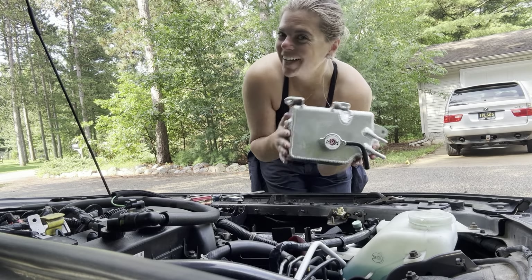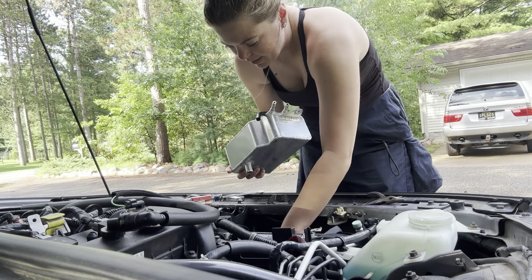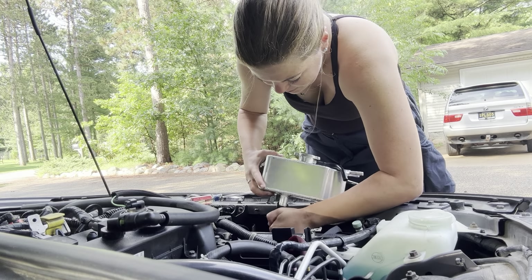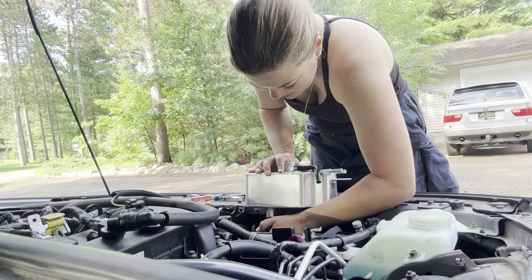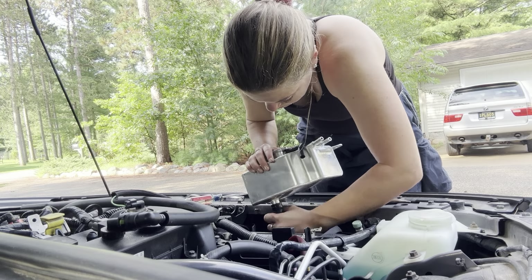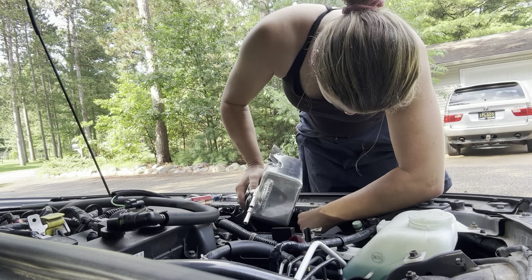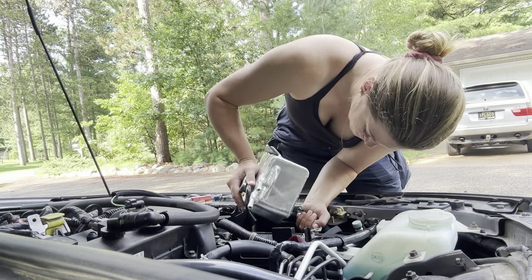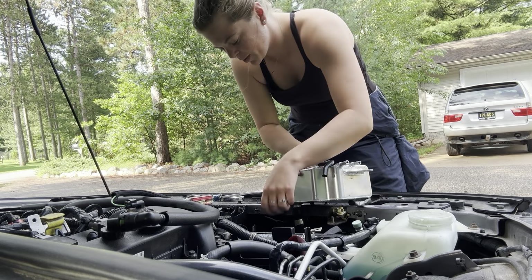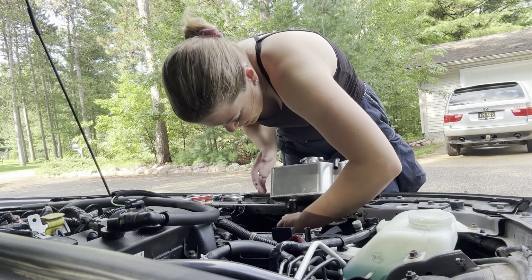Okay, here's our new one — all nice and shiny and ready to go! Very excited about this. We'll install it in the same order as the other one but in reverse. That bottom hose — oh, that hurts my wrist really bad — the bottom hose is a little bit tight for the Moroso overflow tank.